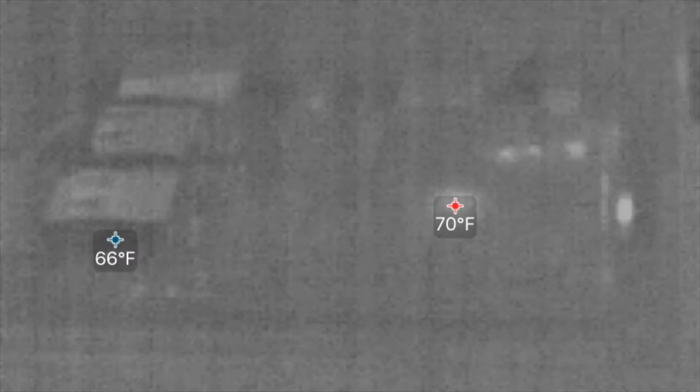Got some holes on the bottom for intake too. Alright, so I have a thermal camera here and this is a video of the Raspberry Pi just starting up — no case or anything, just sitting out in the open air.